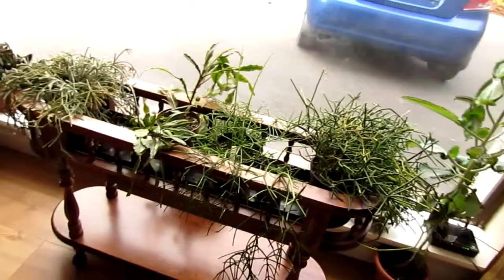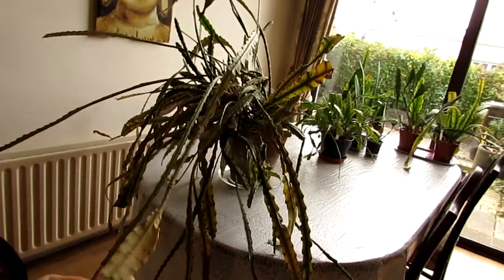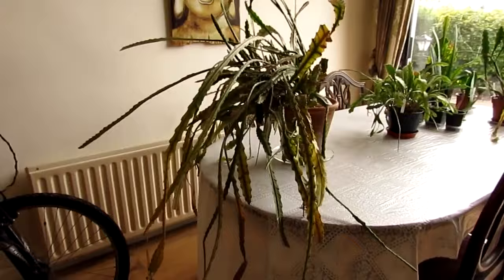I'll take you and show you my other Epiphyllums. I've got my big Epiphyllum ackermannii. This was the poor cactus that came down with a load of mealybugs, but it's made a complete recovery. There's not a mealybug to be seen — I'm really happy about that.